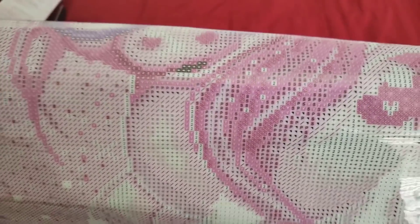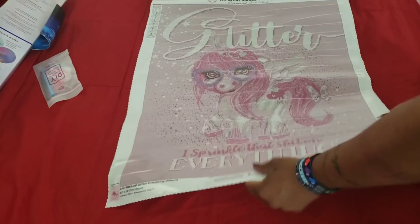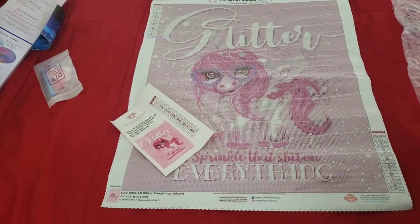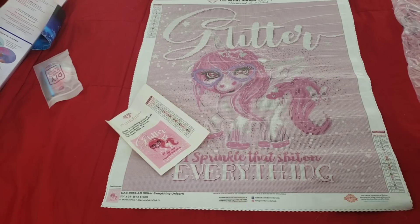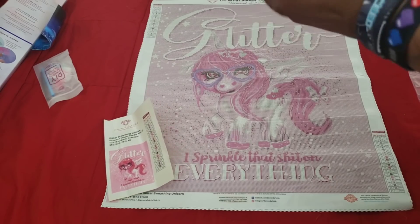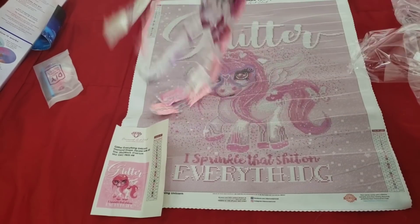I absolutely love it. Let's get a closer look — she only has 21 colors and she is freaking adorable. Let's look at the clarity of the symbols on the schematic. I just love her — I think this might be my next one. Whenever you unbox a diamond painting you say 'this is gonna be my next one,' and then you get another diamond and that one becomes your next one!